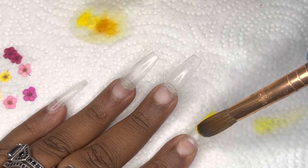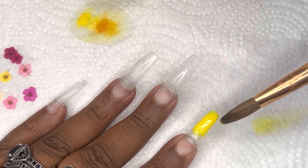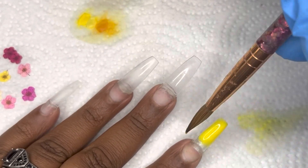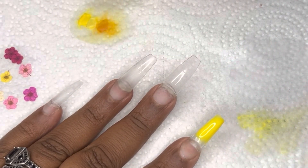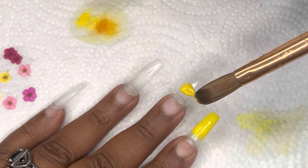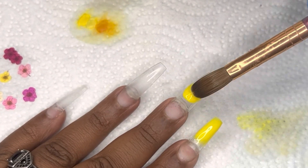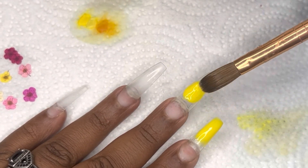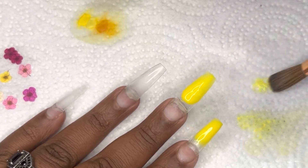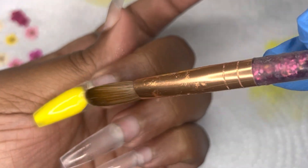These nails are going to be simple enough. I'm going to do some yellow ombres on a few of the nails, and then on my ring finger I'm going to be doing a clear nail that has flowers on it with some gold foil. My thumb will be the same — I'm going to use some gold flower rivets on my thumb and my ring finger as well. All the nails are going to have flowers on them. It's going to be really cute and really bright.